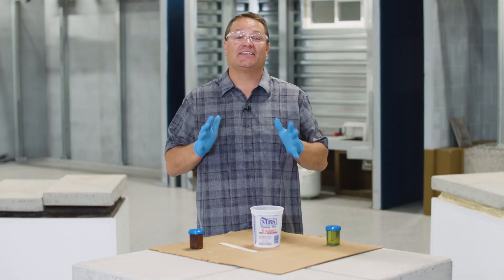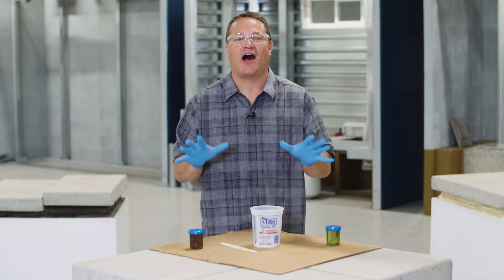You can see I'm wearing safety glasses, I'm wearing gloves, so you know something cool is about to happen. On today's show we're answering the question: what is polylevel?